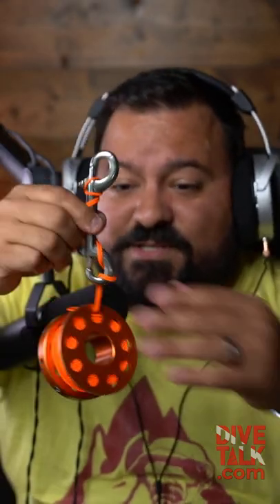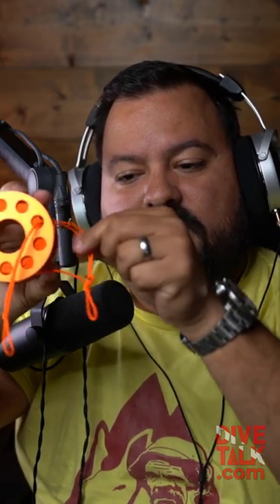So when you need to use it, all we do is take it out. And now watch — something that was very difficult to do before, which is grabbing the line through the hole, it's easy because we have a loop. See? That's it.